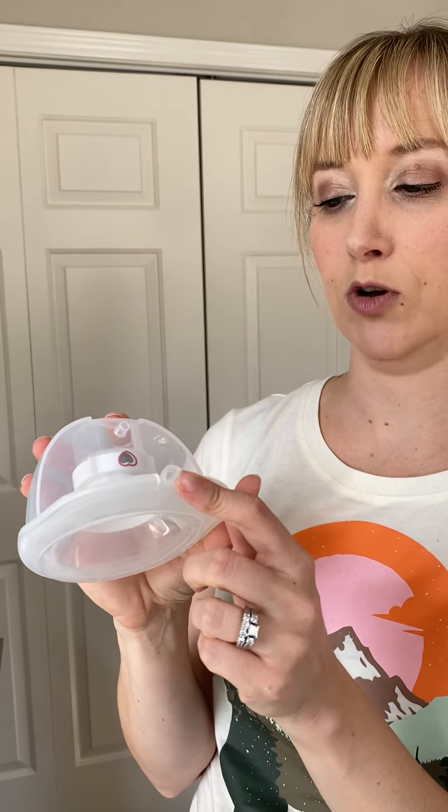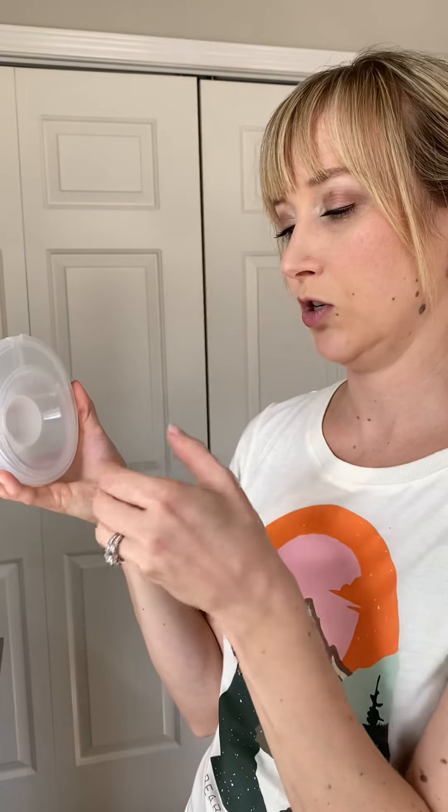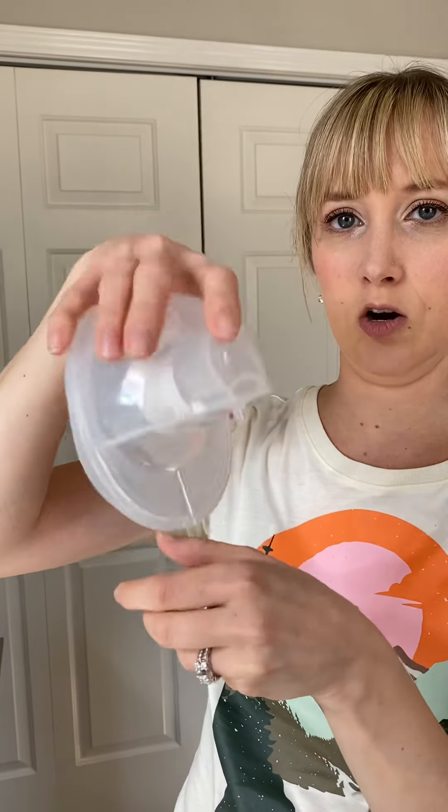This is where you're going to empty the milk, so if you happen to tip it, that's going to spill out. You want your milk bottle handy and then you will dump it out here. Once it's completely dumped out, then you can take it apart.